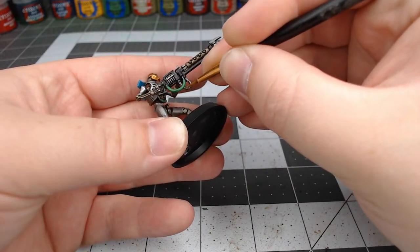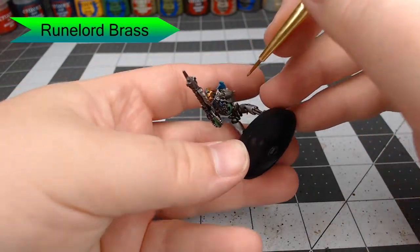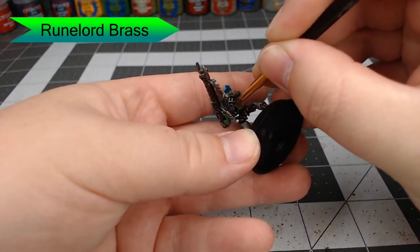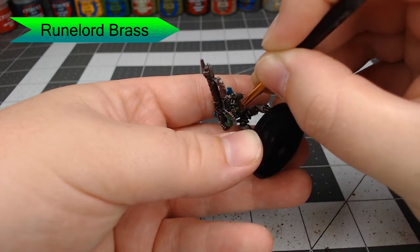Now we're going to take Runelord Brass and paint all of the cables that are not flat on the model with this color. We're also going to paint the scarab that is coming out of the chest of this particular Necron Warrior.